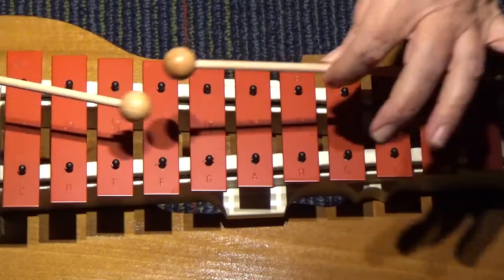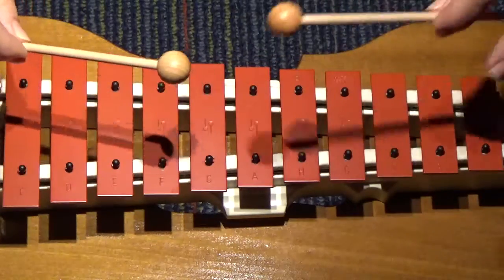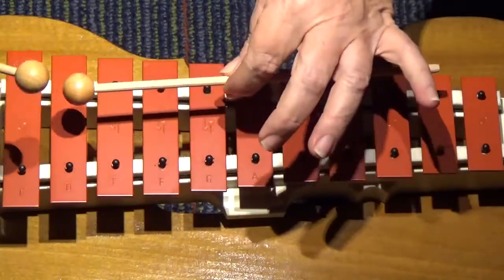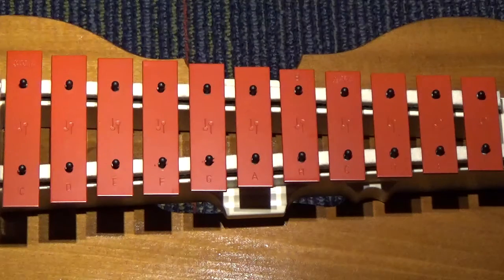My paddle's keen and bright, flashing like silver. Follow the lotus flight, dip, dip, and swing. So the song is My Paddle, and we're going to learn how to play these patterns today on our glockenspiel, on our son or glockenspiel.